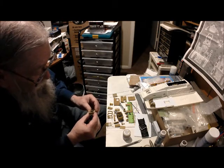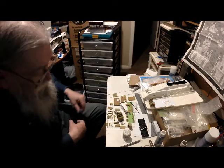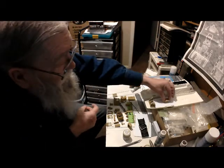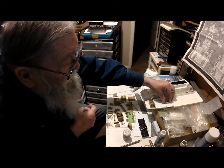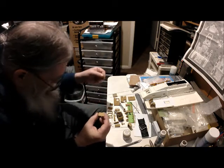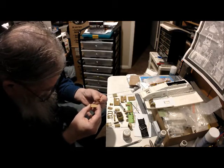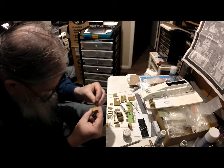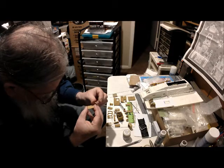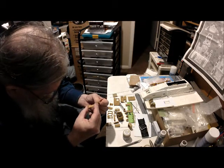Apparently this is the transporter chamber. I've yet to figure out what this other piece is — I think it might be the deck section. It also might be the base for the transporter console. Not sure just yet.